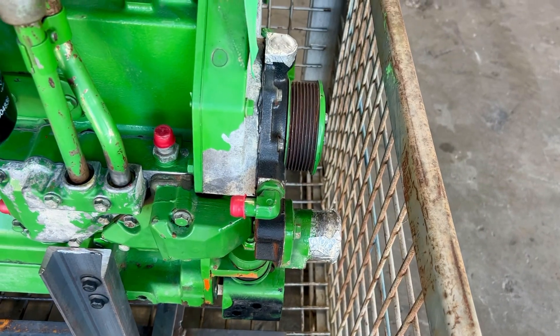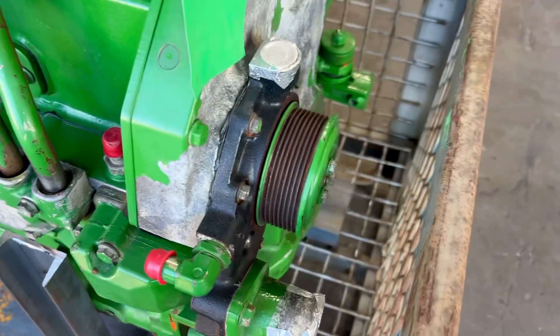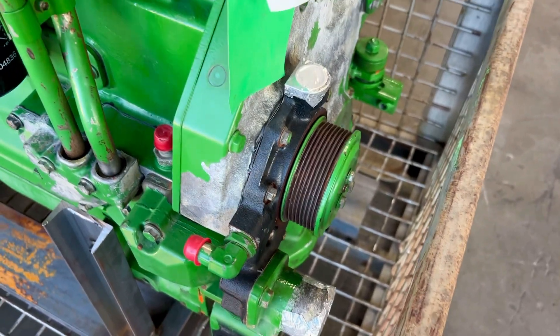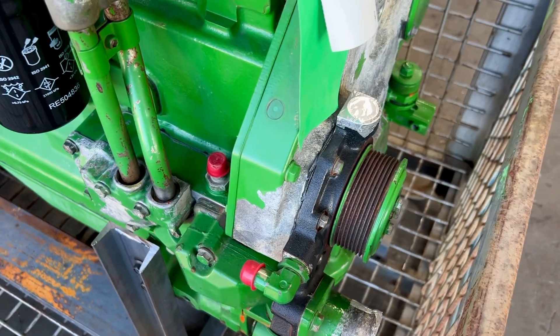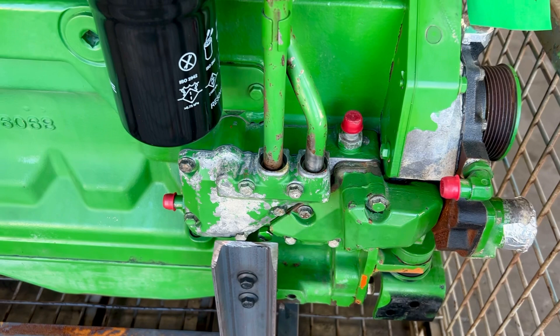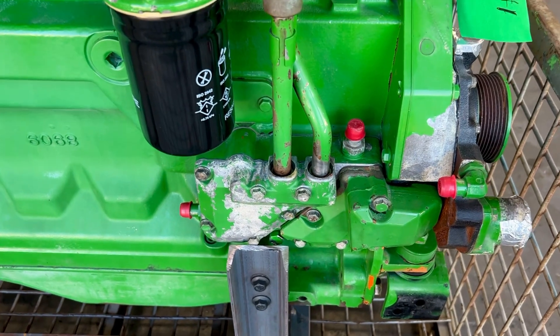We installed a new oil pan gasket, put a new front and rear main seal in. We removed the water pump and checked the specs on it — you can see it's been replaced because it's got a different color on it. We put a new gasket on it. We also pulled the oil cooler.